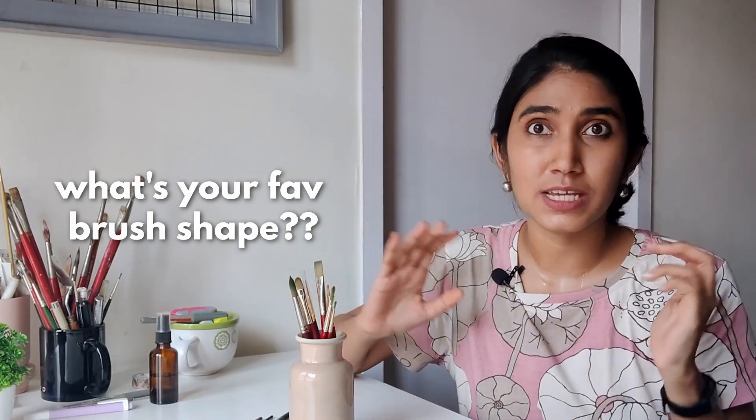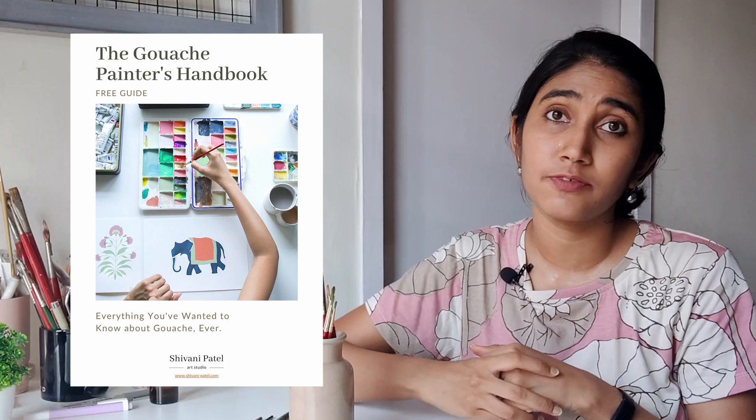Those are all of the different brush shapes that I use. I hope this helps you decide what to pick up for yourself. Let me know in the comments what your favorite brush shapes are, and if you're planning to buy any of these shapes, let me know about that as well. If you have any further questions about brushes, art supplies, or working with gouache, drop a comment and I'll consider it for a future video. Don't forget to follow me on Instagram, and there's a link in my description to download my free resource where I explain all the top questions about working with gouache. If you haven't subscribed, be sure to subscribe — I'll see you guys in the next one!